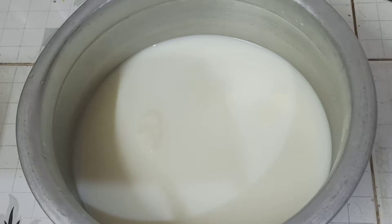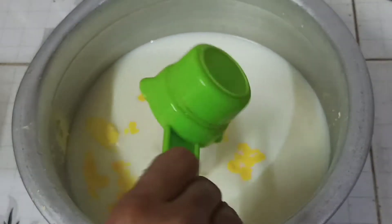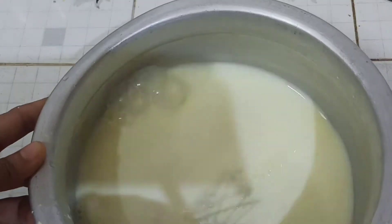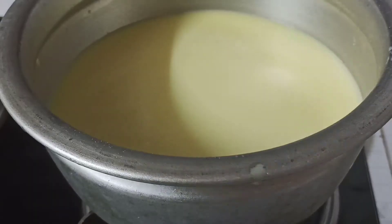I have 1 liter of salt. Add 1 cup of custard. Mix it well.